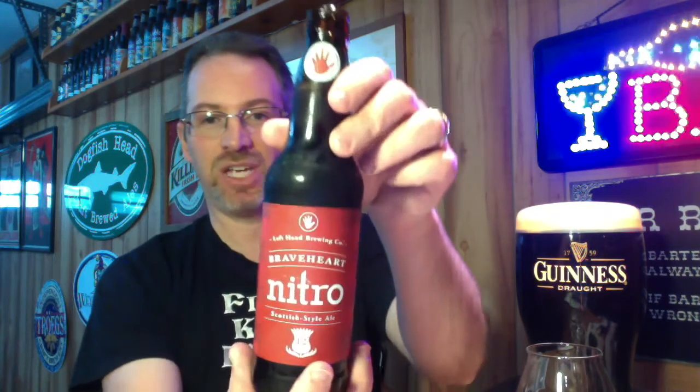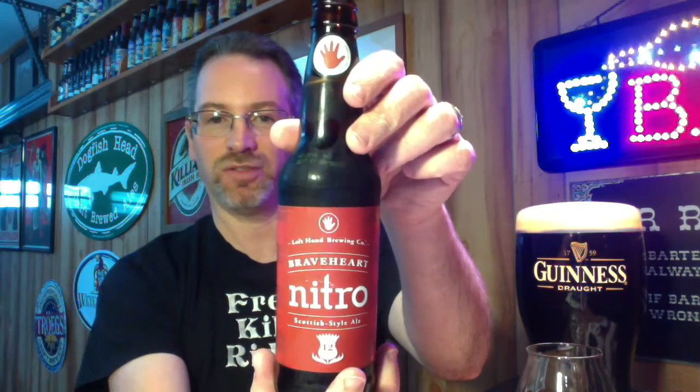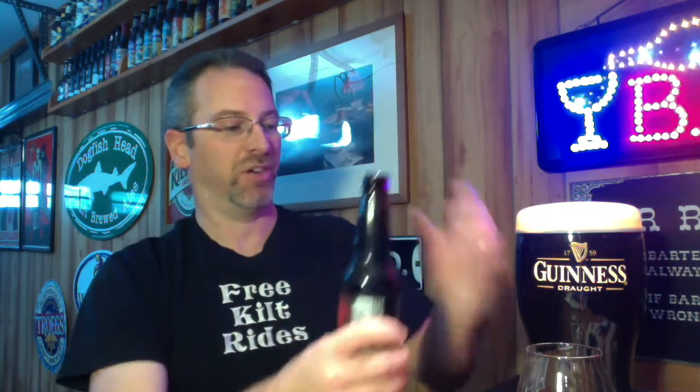Hey folks, Sean here once again with the latest edition of beer snobby goodness. On this edition I stick with my Colorado theme that I'm spontaneously doing. Done these guys before but not for a while — from Longmont, Colorado, this is Left Hand Brewing Company and their nitro offering of Braveheart Scotch Style Ale. I'm not wearing a kilt under this but I figured I'd wear a thematically appropriate t-shirt for this particular beer review.